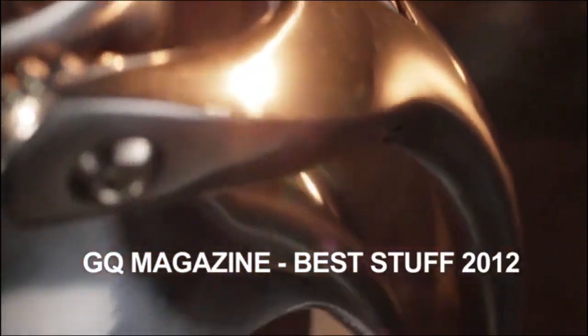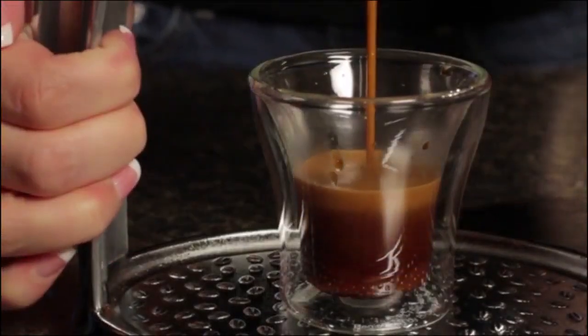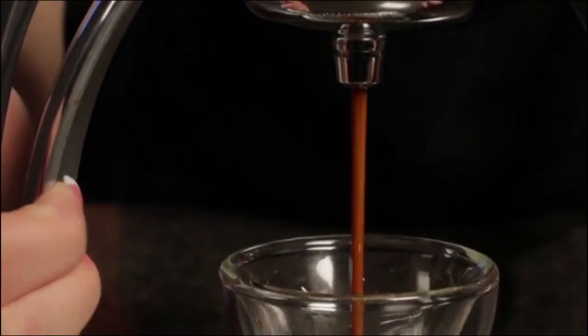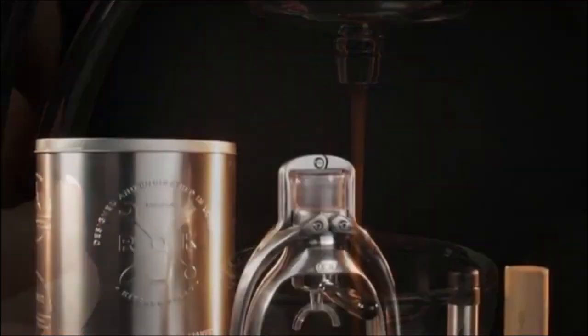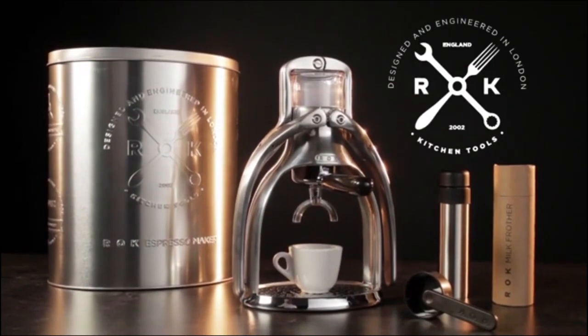Weighing less than 4 pounds, the Rockpresso is relatively light. It also comes with a tin for storage, making it a useful option for espresso-loving travelers.